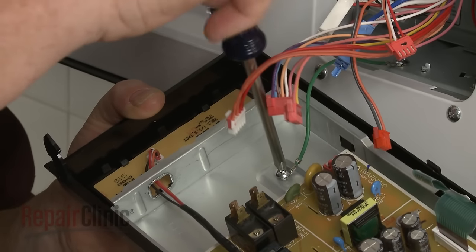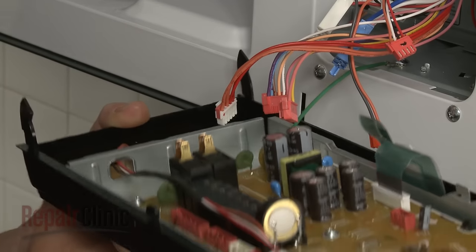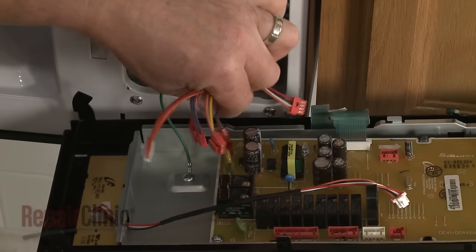When the repair is complete, secure the grounding wire to the control board housing. Then reconnect the remaining wires to the appropriate terminals on the board.